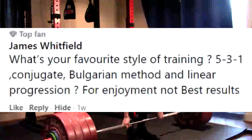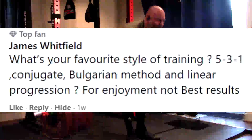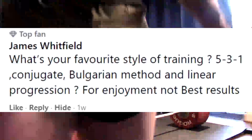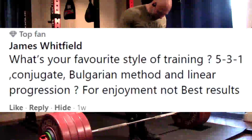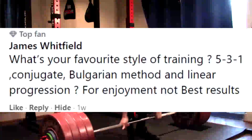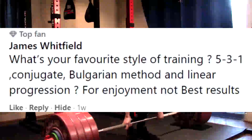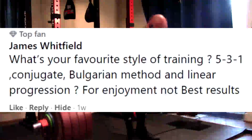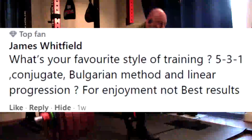Last question of the week: what's your favorite style of training — 5/3/1, conjugate, Bulgarian, linear — for enjoyment, not best results? I think this is a bad question, and here's why: I'm training to be a champion, and champions don't think like that. Our favorite is whatever we did today. What's your favorite exercise? I don't know — is it overhead press or deadlift day? If it's deadlift day, deadlift is my favorite. Whatever style of training I am doing right now is going to be my favorite.